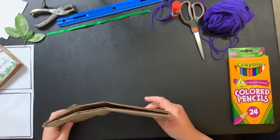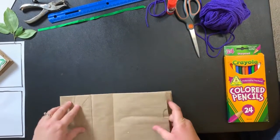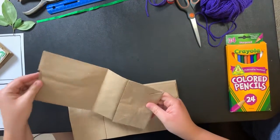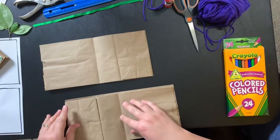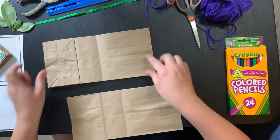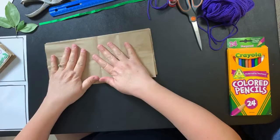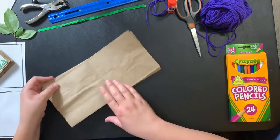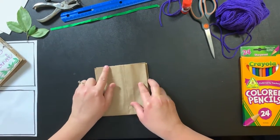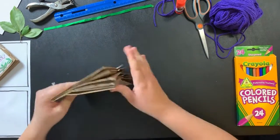The first thing we're going to do is make the book. Take your brown lunch bags and we're going to stack them in alternating directions. So one bag will have its opening to the left, then the one on top will have its opening to the right, and then just repeat with the third bag so this opening will be on the left. Once you've got those stacked, you're going to take them and fold them over to form the book shape. Give it a nice tight binding there.